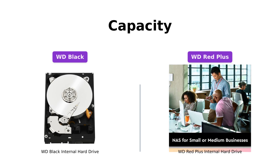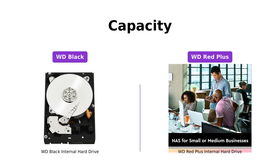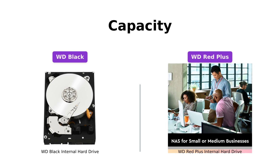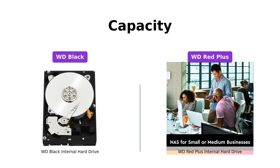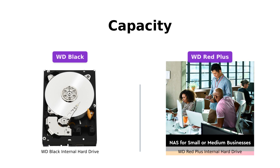On the other hand, the WD Red Plus offers a wide range of capacities from 1TB to 14TB*, making it suitable for different NAS setups. Choose the capacity that best suits your storage needs.